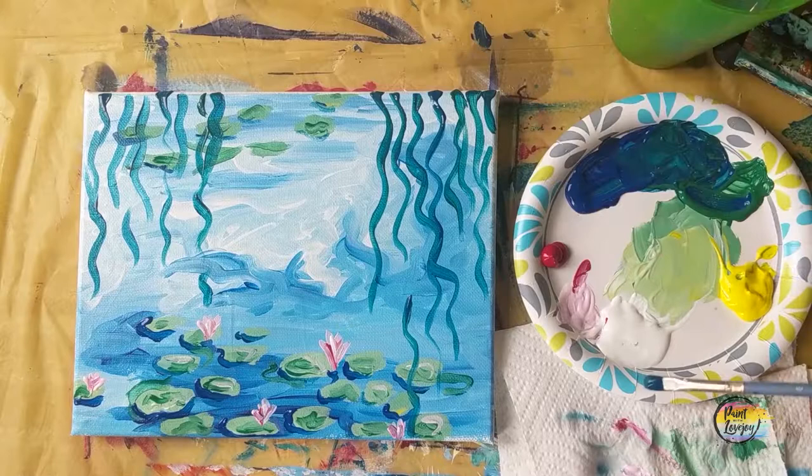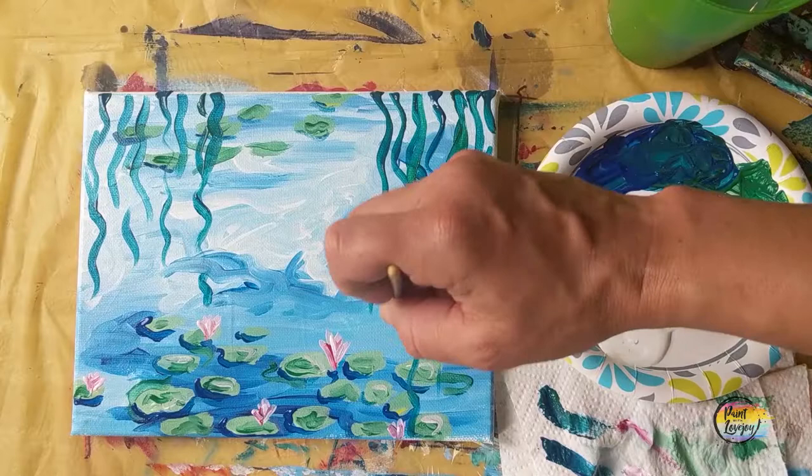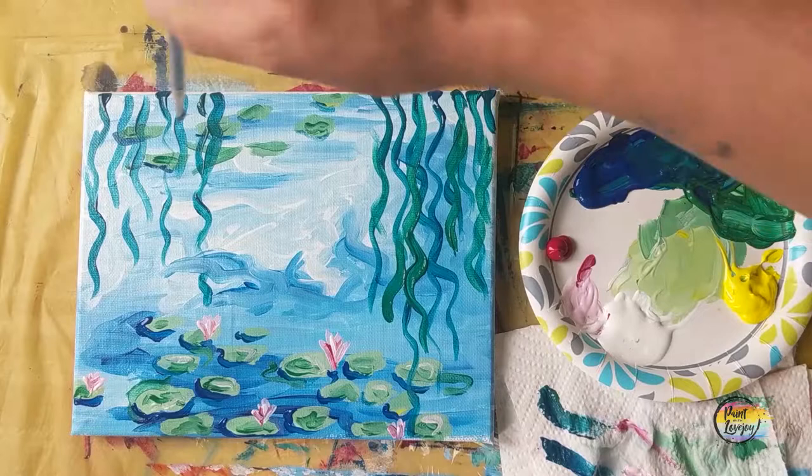Now wipe off your brush and go to straight green paint, doing the exact same thing and overlapping some of the first colors that we did. We're going to do this with one other color for a highlight value — creating the foliage that Monet was painting.